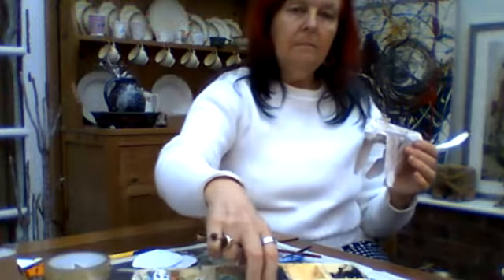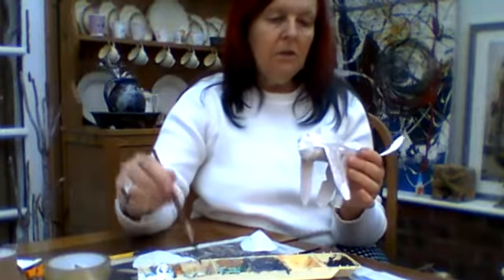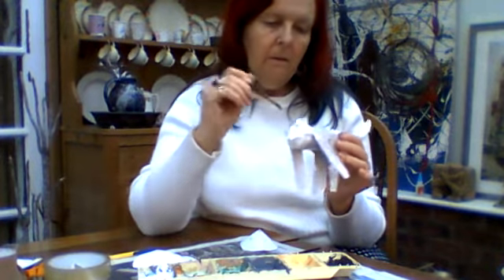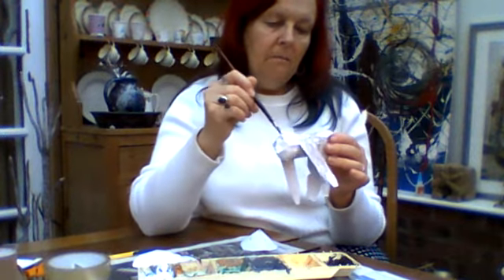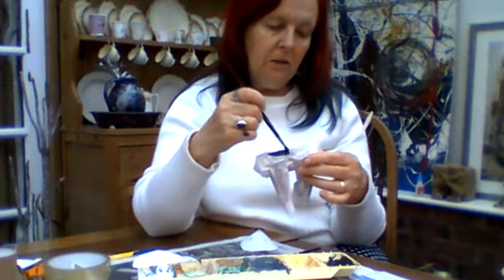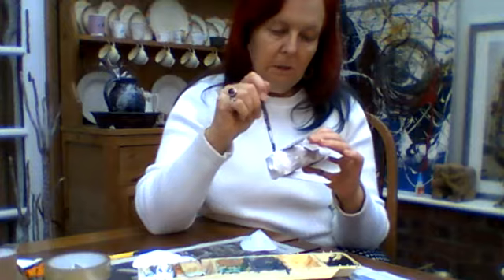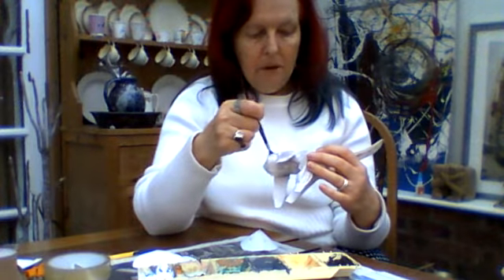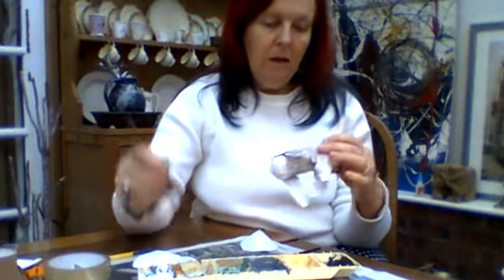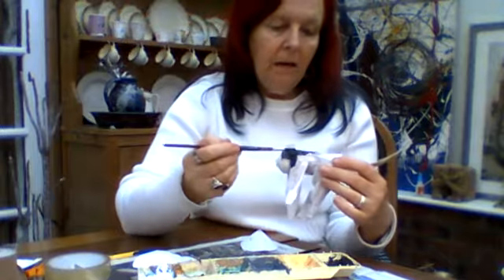Now I'm going to paint everything else black. If you paint everything with white paint first it covers up the cello tape. Sometimes it's a bit tricky to paint on top of the cello tape, but as long as you use acrylic paint and put a layer of white down first it should cover quite nicely.